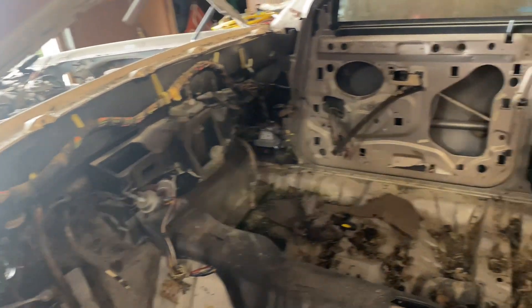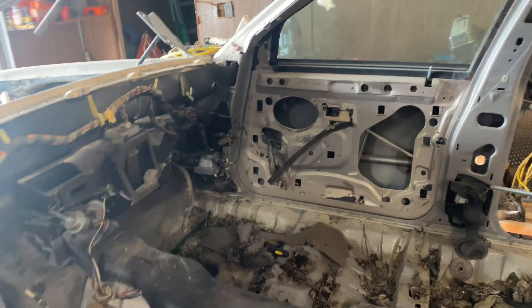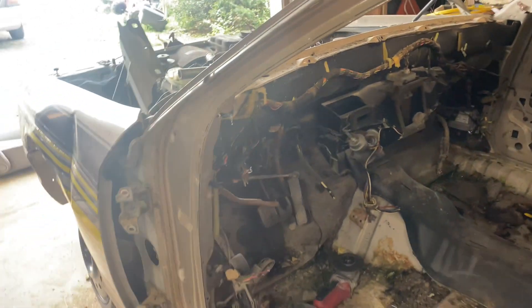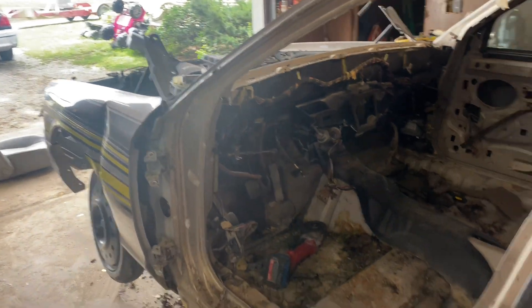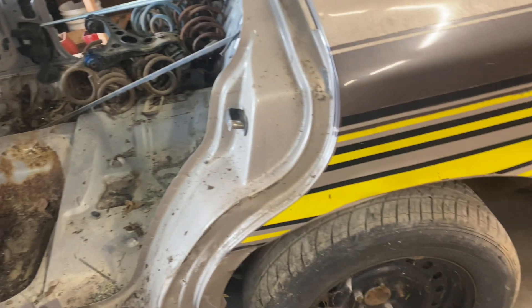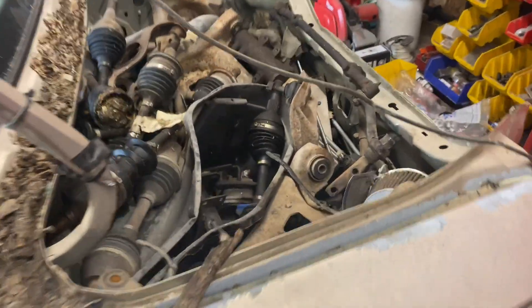I ended up getting three doors stripped and taken off, and I got the dash taken out. Tomorrow I'm gonna work on getting that last door stripped and taken off, get all this out, work on getting the engine and transmission out, the fuel tank, and finding a new place to put all my junk.